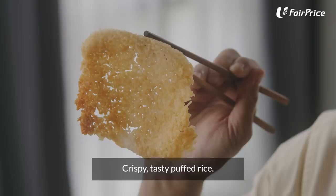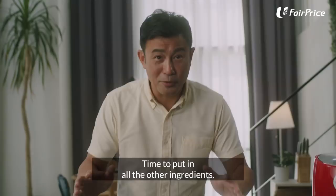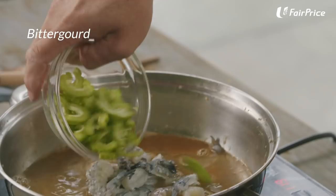Looks like our broth is ready. Time to put in all the other ingredients — fresh clams from Fair Price. Bring it to a boil for about three minutes. After dancing for three minutes, this is done.